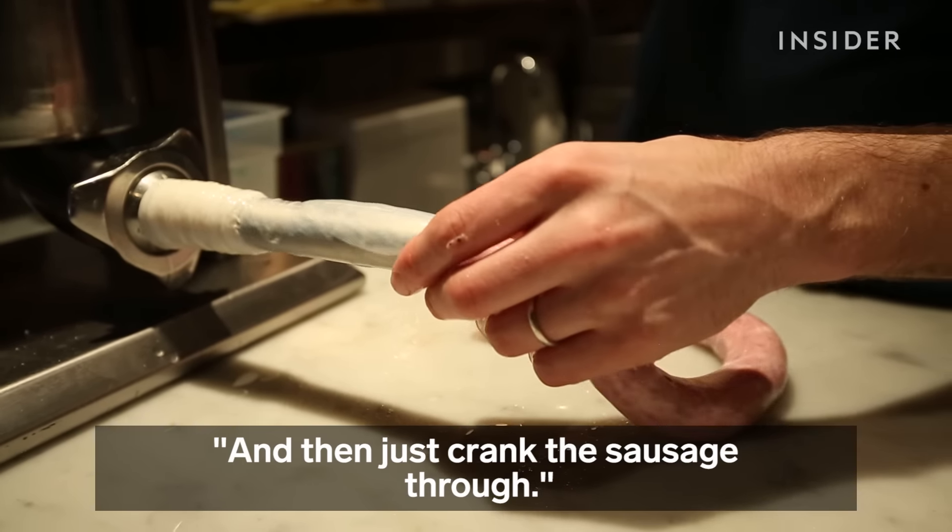And then just crank the sausage through. Once it's through, a couple of final steps are to poke it. There's a special poker that's made for sausage — you can use anything — to allow the air inside of the casings to come out, and the sausage should dry out.